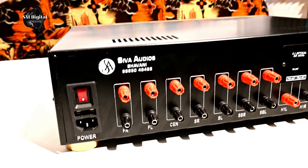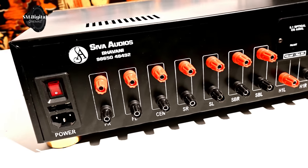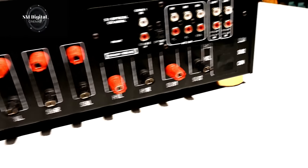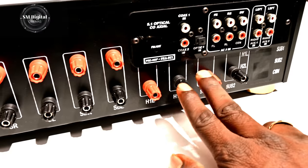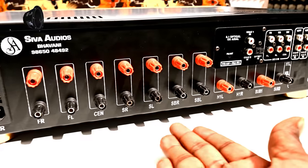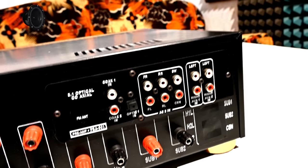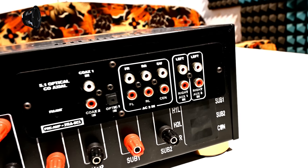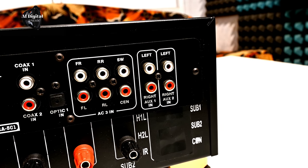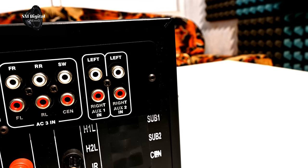We will turn on the amplifier. This is the 2.1 channel. This is the left, right, center, and surround. The optical input is the digital input. Media 6-pin is the AC3 input. Analog 5-in-1 DVD player input. AUX input.